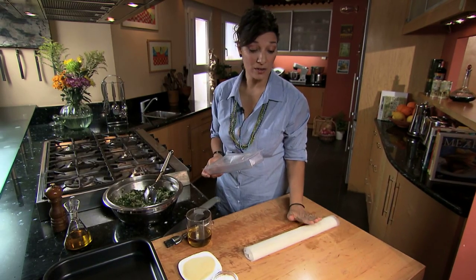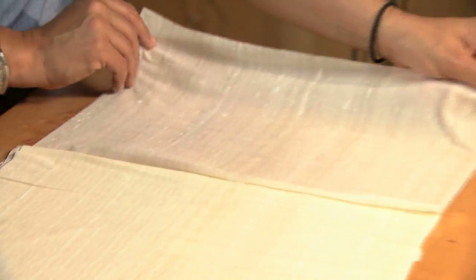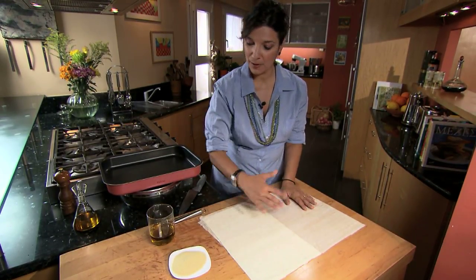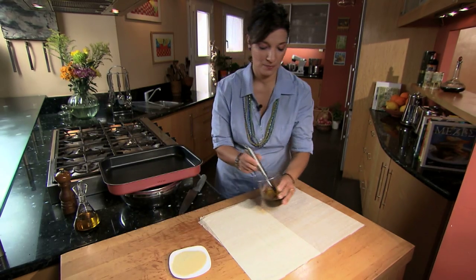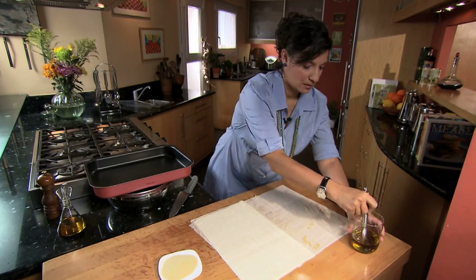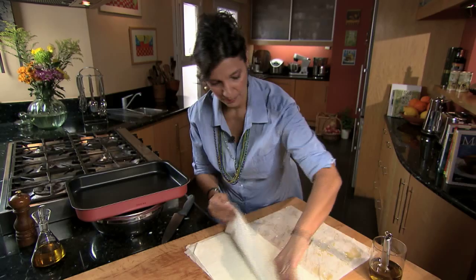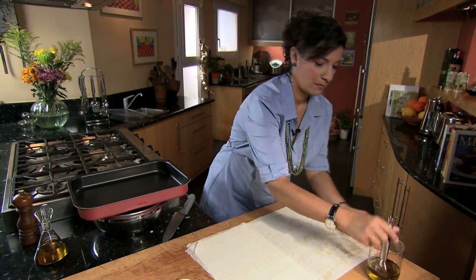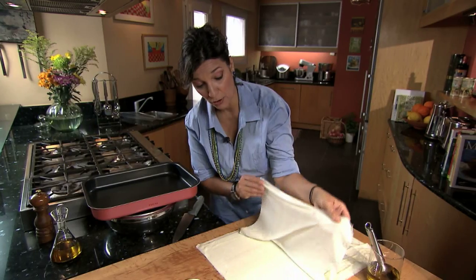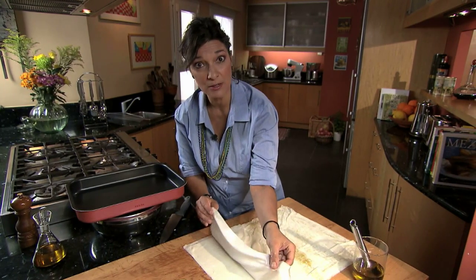We always want to make sure that our phyllo is at room temperature. A little trick: we fold the phyllo like a book and we open it backwards, page by page. We brush it with olive oil — it doesn't need to be slathered in oil, you really just want to wet it a little bit. I want six sheets for the bottom of my pan. This is the last page of our book — I'm not folding this one over, and I'm not going to oil this one until very last.